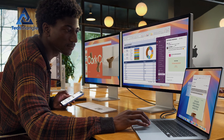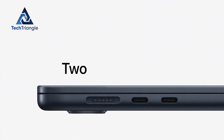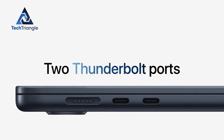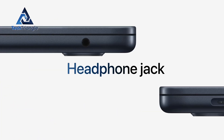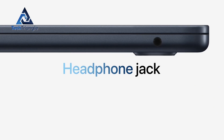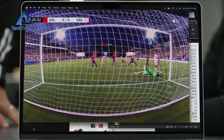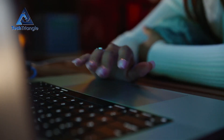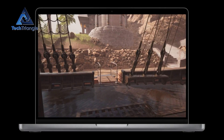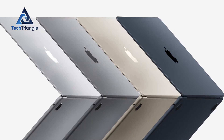Ports and connectivity deserve a closer look. Neither model is crowded with jacks, but what's here works beautifully: two Thunderbolt 4 USB-C ports for charging, data, and displays, a MagSafe 3 connector that clicks in place, and a 3.5mm headphone jack for headphones or mics. The M4 also adds Wi-Fi 6E, which can unlock faster, more reliable wireless if your router supports it — ideal for congested dorms or busy home offices. So if you stream, video conference, or game on Wi-Fi, the M4 can give you that extra breathing room.